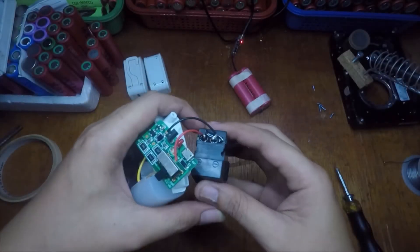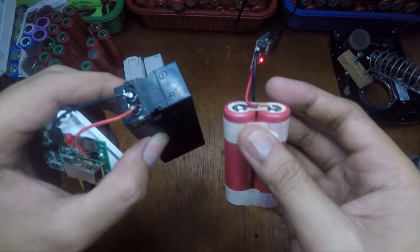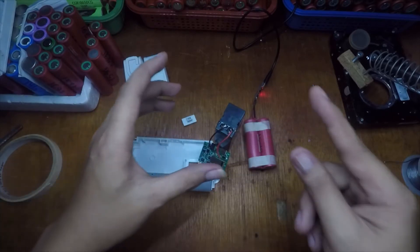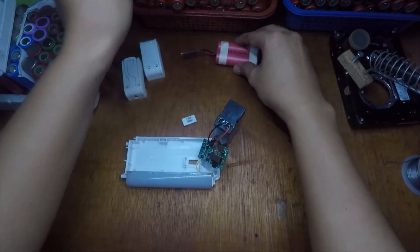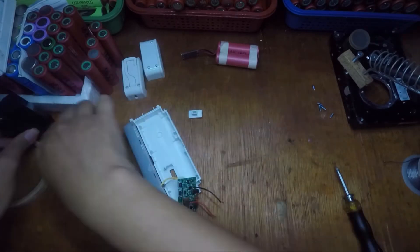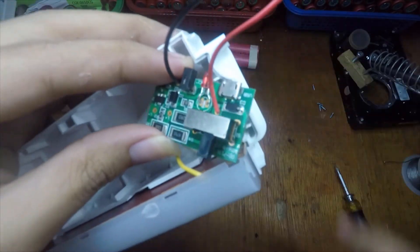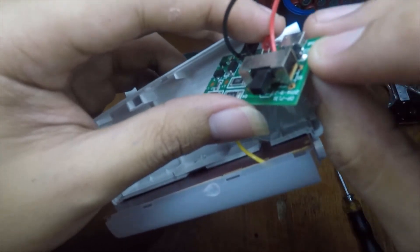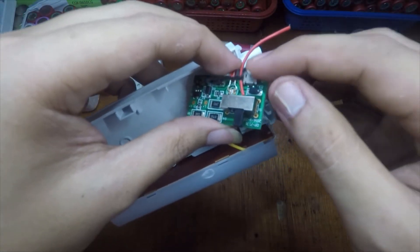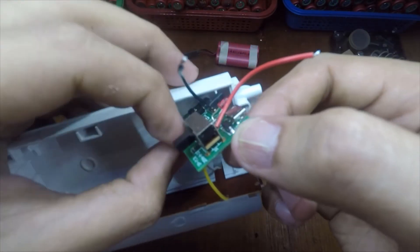So now we know where to connect the TP4056 and the 18650 battery to power our LED flashlight. I just remove this component, and also we need to remove this one. We can tap the positive 5 volts here on the board.